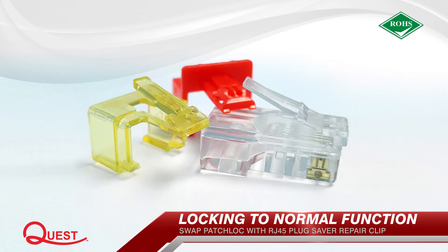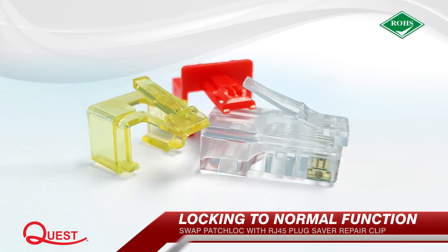Swap between locking and normal function with ease. Patch Lock is interchangeable with Quest RJ45 plug saver clips.